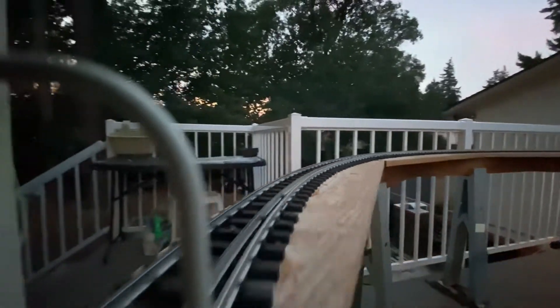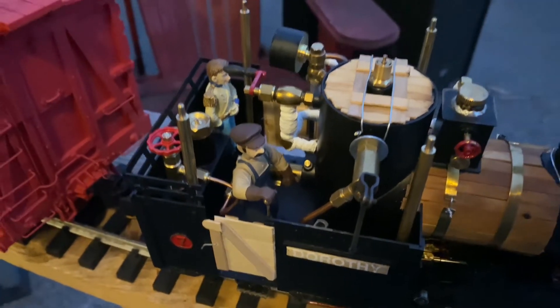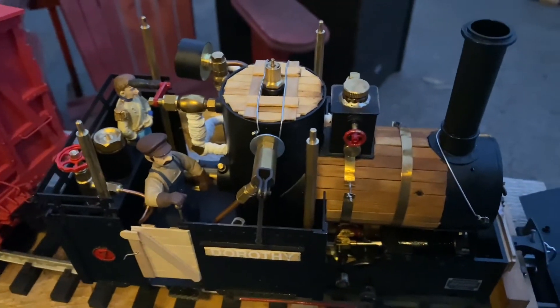You keep bringing your toys up here! Lord Michael and his friend, the driver, are very happy. This is good news to get the locomotive back in action.